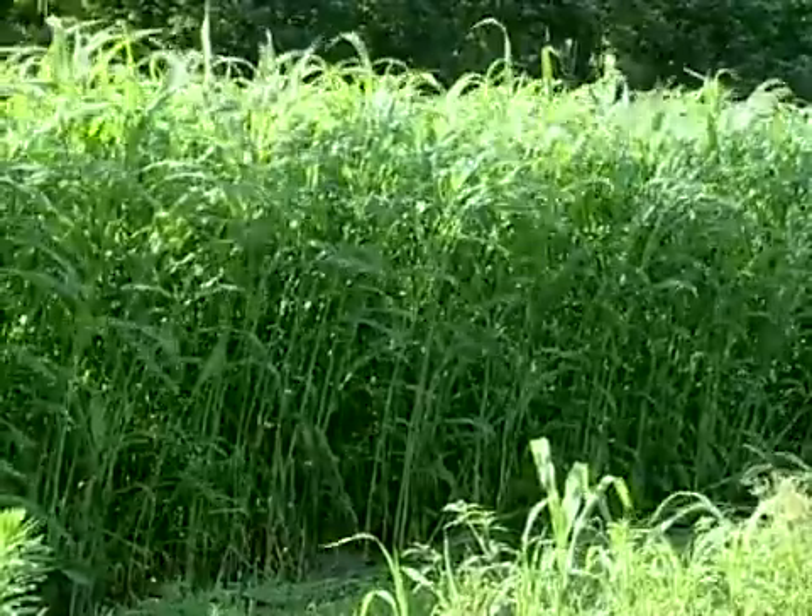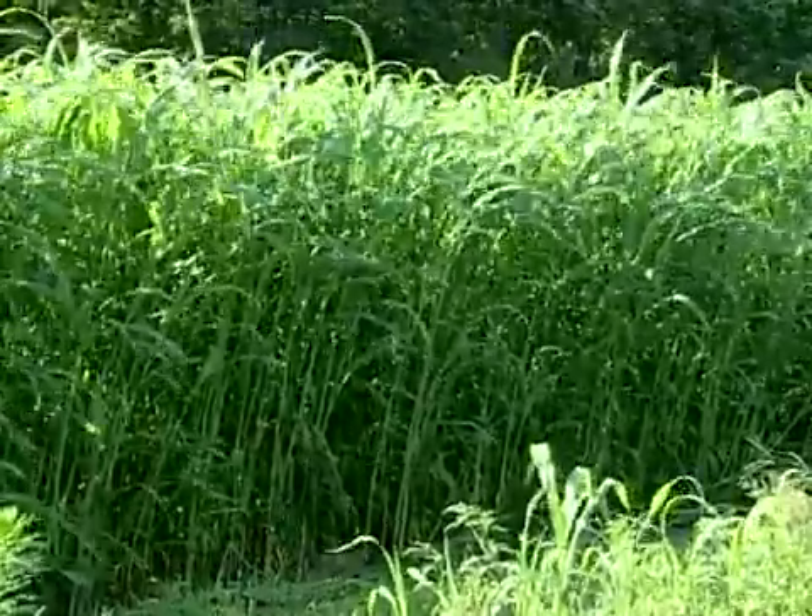This is Sudex, our main summer cover crop. We like it a lot because it helps alleviate soil compaction. You can also use it for nematode and disease suppression.